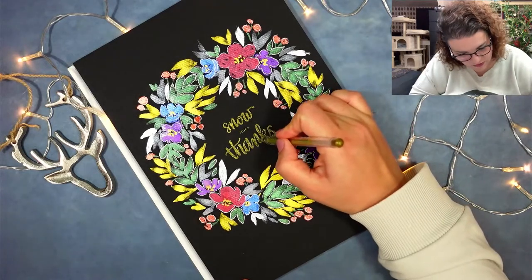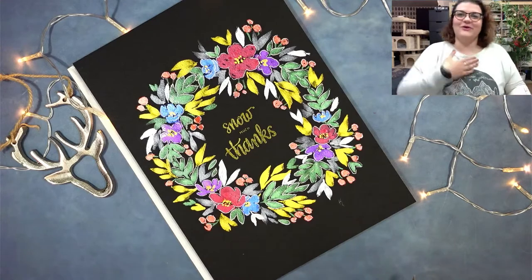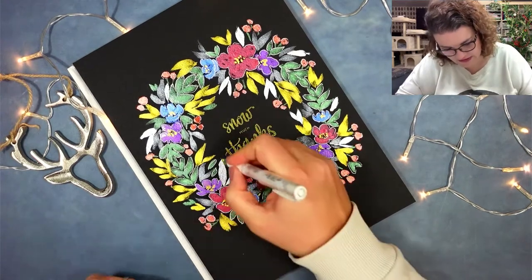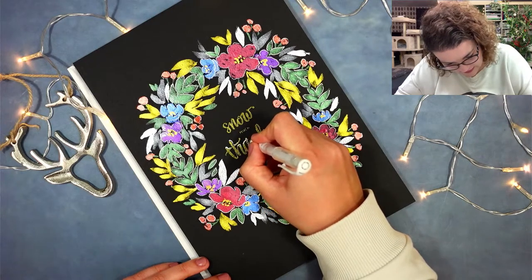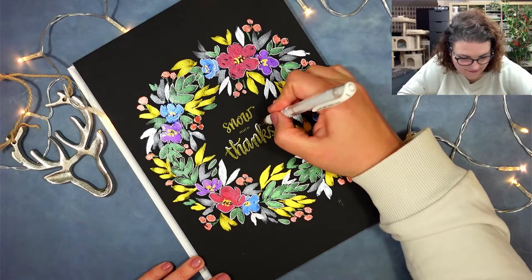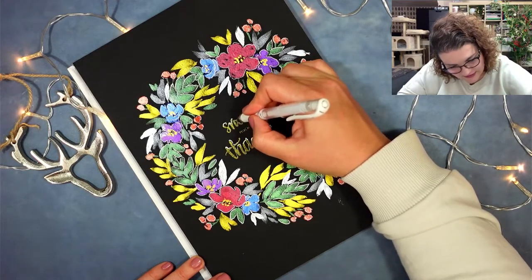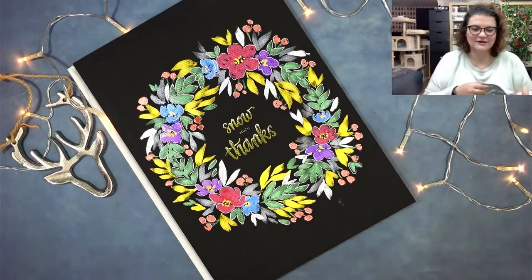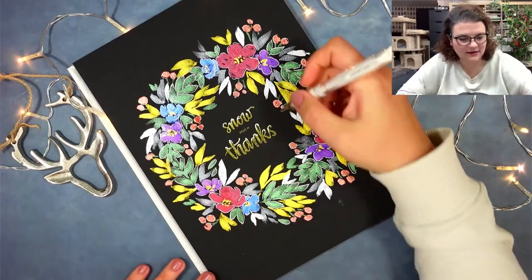I'm going to add white gel pen snow dots on it, because it needs snow, right? It needs snow! Let's add some snow on top — look, it just needed some snow! I'm really pleased with how this looks. I'm adding some more dots here and there to represent the snow.